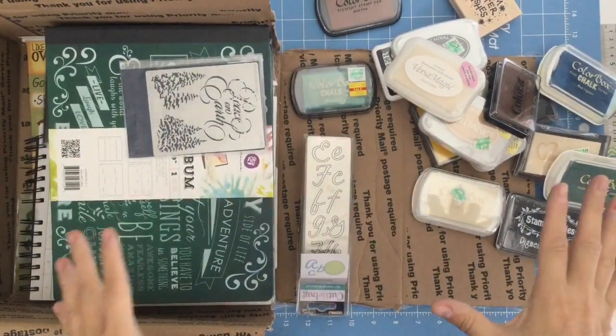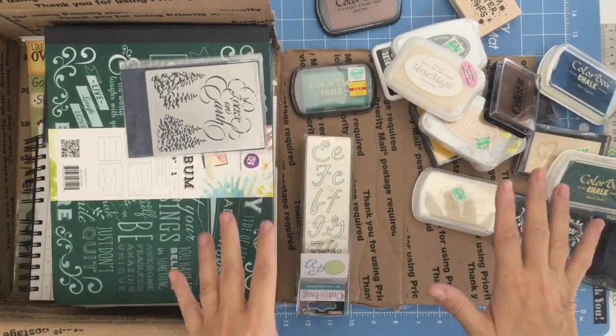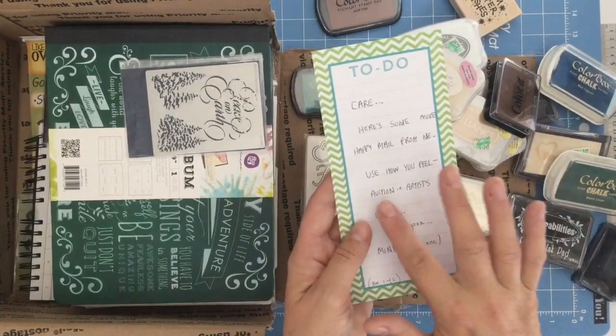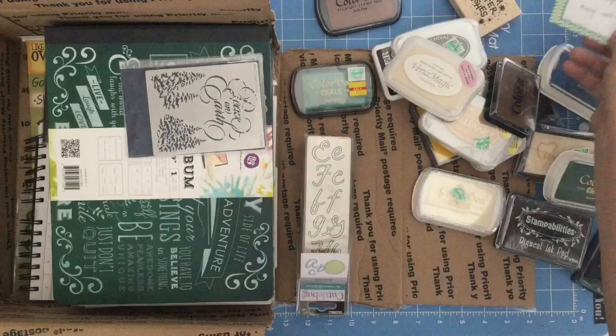Hi, this is Care Heart, and what do I have on my desk? I have box one of two from Mitzi. It says: 'Care, here's some more happy mail for me. Use how you feel. Auction or hardest. Enjoy. Hugs. Mindy. Mitzi. Box one of two.'